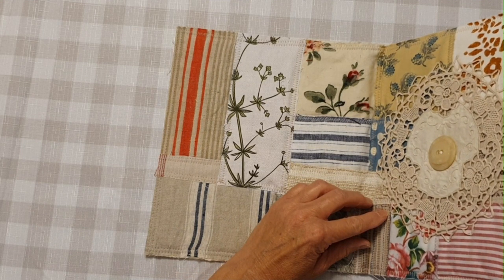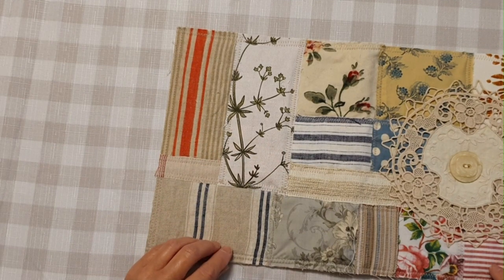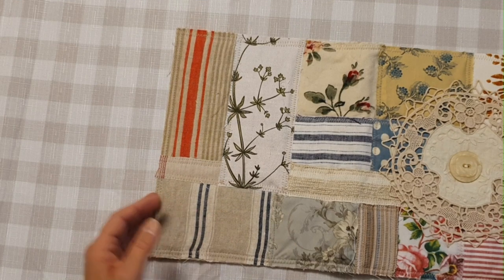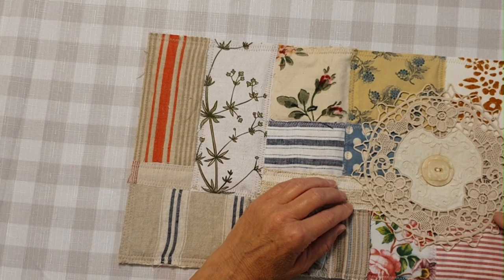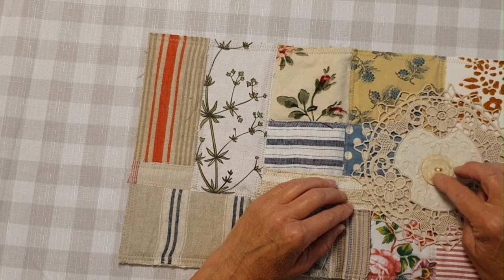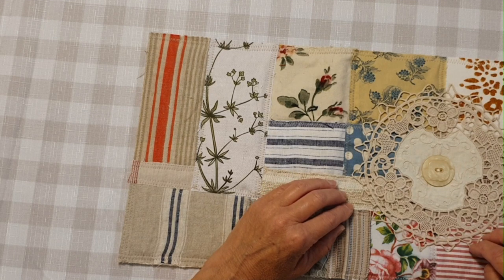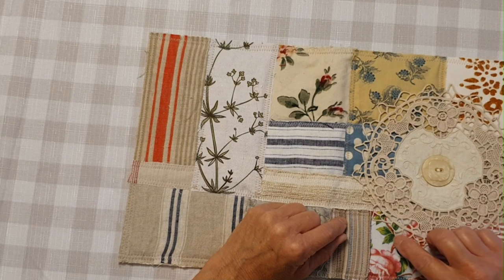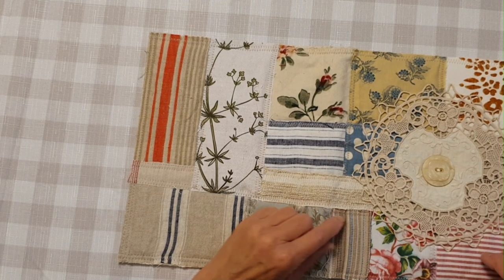Then I trim it up to straighten it out, and I might just put the tiniest bit of glue along the edge there to prevent it fraying too much. But I think it will fray and I think it just adds to the look of it. I also had this lovely doily that I carefully glued in strategic spots after I had sewn this beautiful button on, and then I very carefully got some cotton that sort of matched and just lightly stitched some of these points all the way around to keep all the points down.